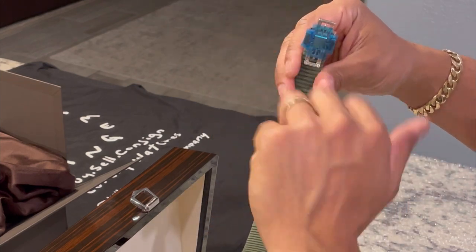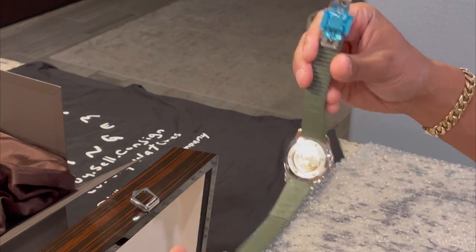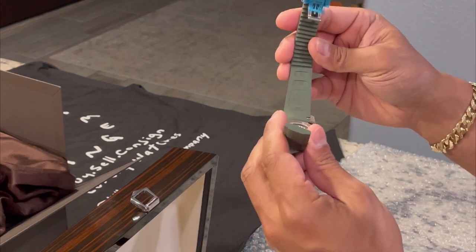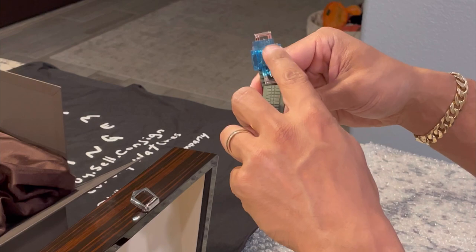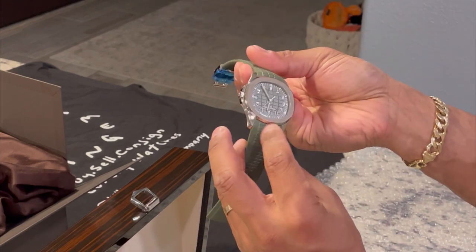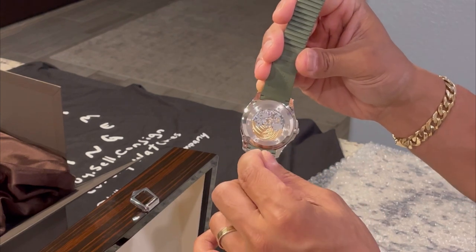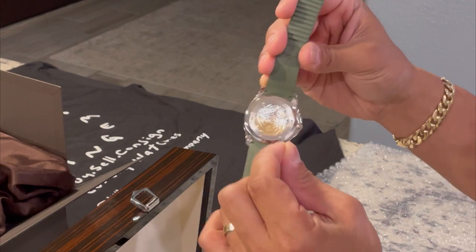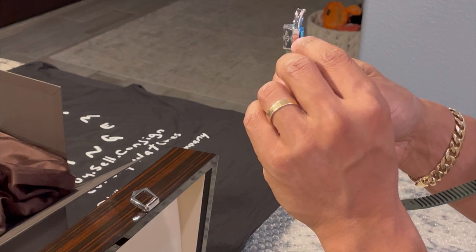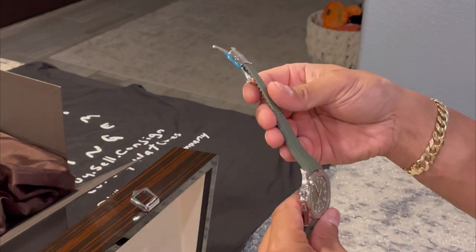I already know what strap size I need for each side of my wrist, because the 12 o'clock side is always going to be bigger. Some people like it even on both sides — that's fine too. It's pretty easy to change the buckle side. If you need to change the lug side, you might want a professional, because you need the spring bar tool that pinches and opens it. For the buckle side, I use a toothpick — it's wood, not metal, so it doesn't scratch the case.